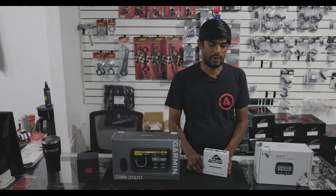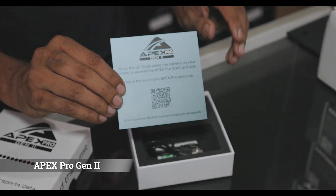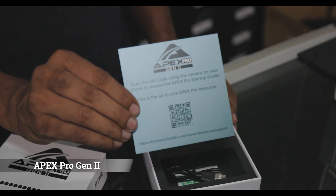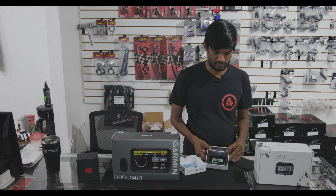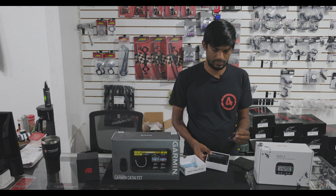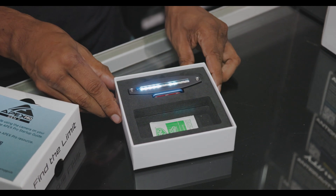Next we have the Apex Pro track coach. Similar to the AIM Solo 2, it's mostly been simplified into a quick user guide. Underneath that we have the hardware itself and the charging cable, and then a wipe for attaching the actual platform onto your car.